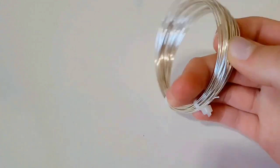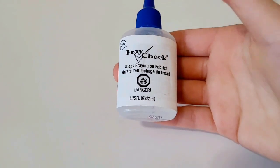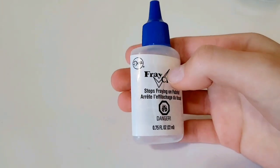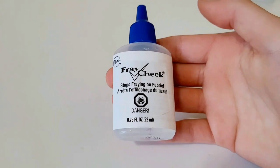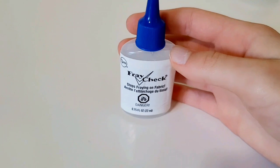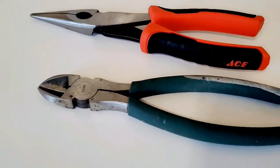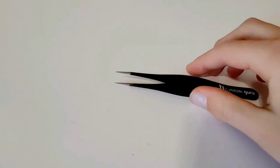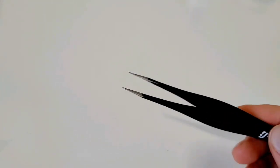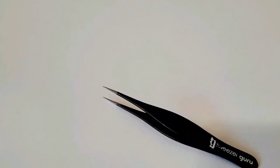You'll also need twenty gauge wire for the buckle, and fray check — though you can substitute hot glue if you don't have it. I do recommend fray check as it's cleaner, but hot glue works fine. You'll need pliers, wire cutters, and optionally tweezers, which are helpful for small pieces. Don't forget scissors as well.